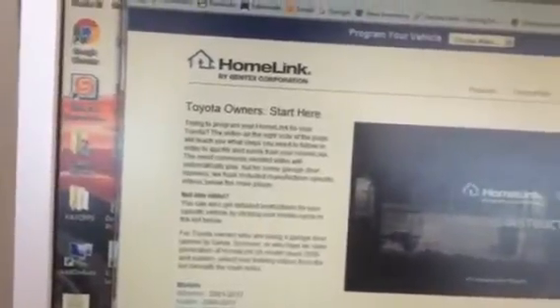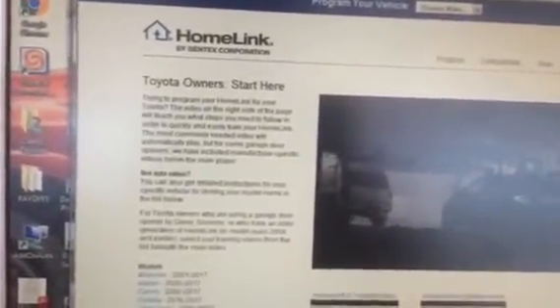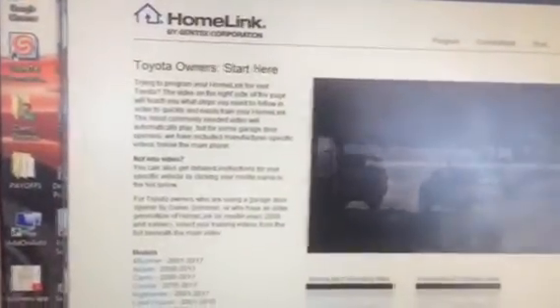There are certain ones listed here — 4Runners, Corollas, the different years — and they're going to give you instructions on how to do it. It's a very easy process. Again, you go to homelink.com and all the instructions are available to pair your car to your garage door opener.